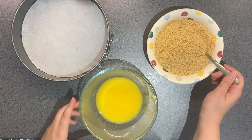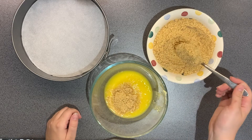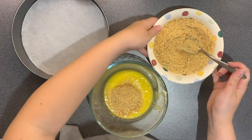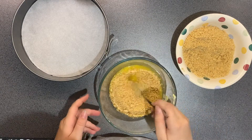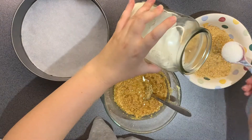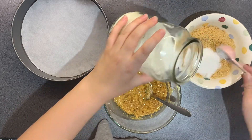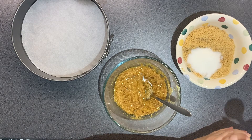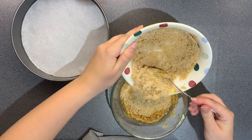I actually forgot a step here — you actually want to add two tablespoons of caster sugar to your biscuit crumb mix, and I do that in a second just after I've realised I've forgotten. It's just easier to add it to the biscuit crumbs so that it's all mixed in properly.